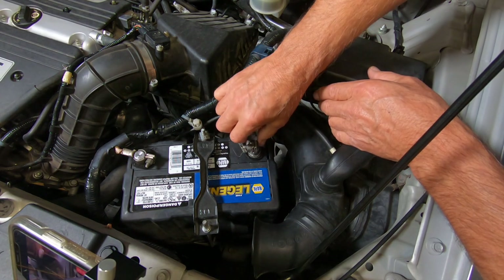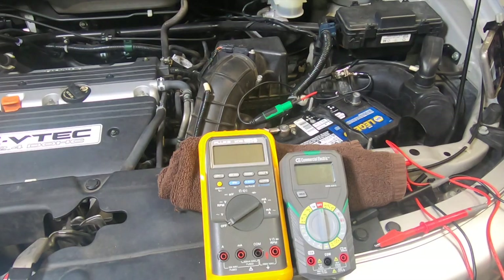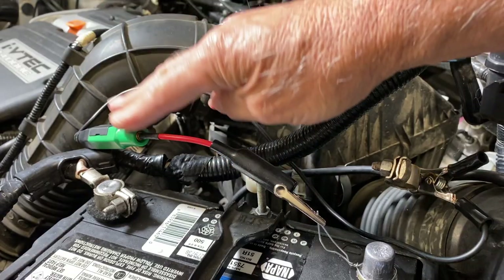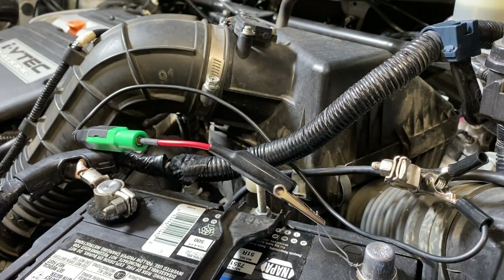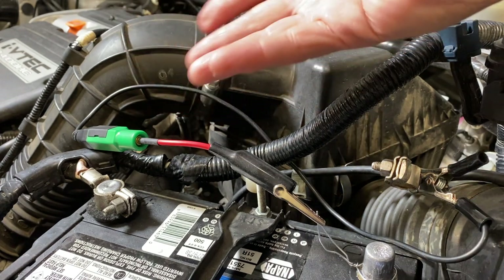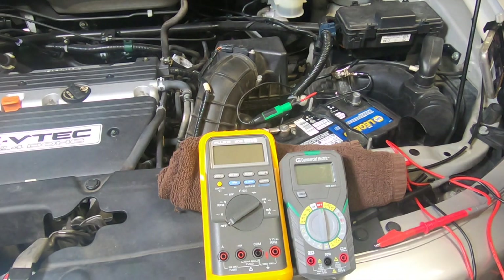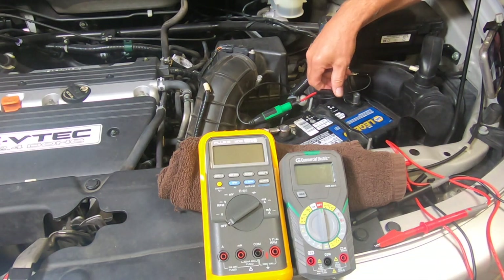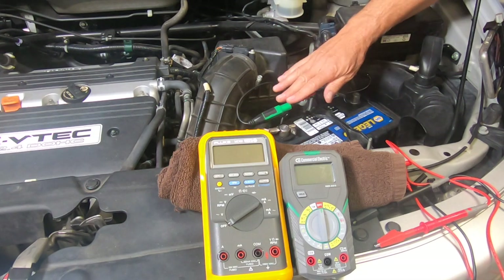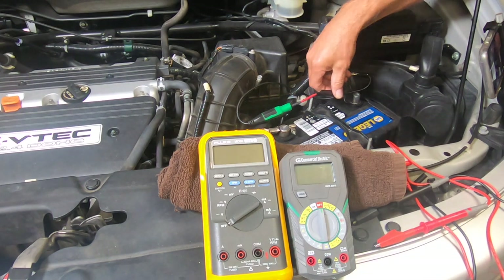Then remove the terminal. The reason I put this jumper wire in — number one, it keeps your radio alive. And if you had an intermittent draw and disconnecting the battery got rid of that draw, then you wouldn't be able to find it. So this keeps that good. The next issue is when you hook up your meter for the current to go through it without a jumper wire.